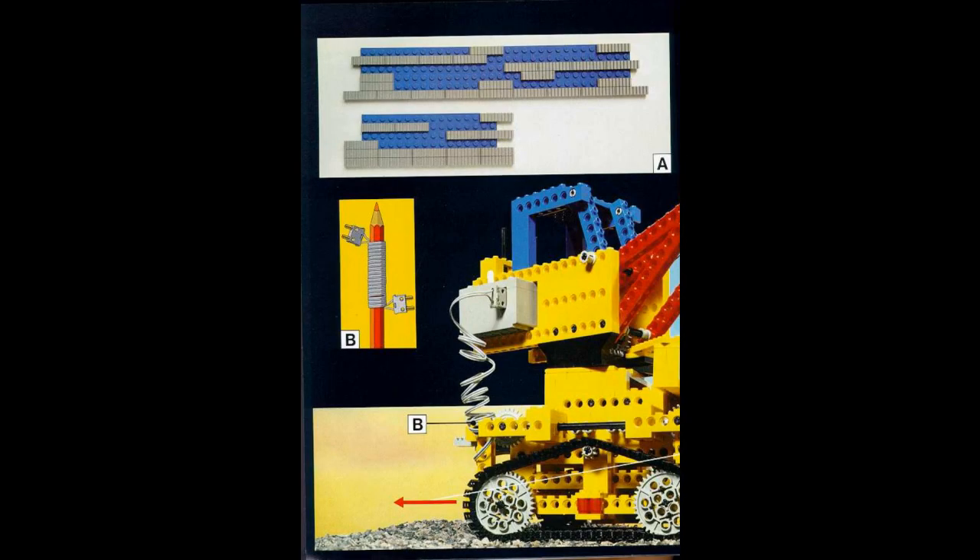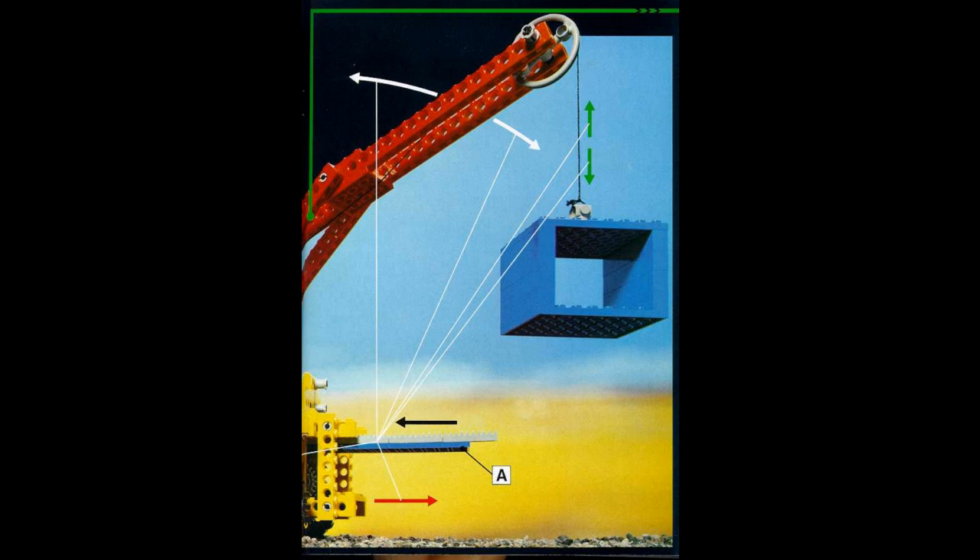One of the early models in the book is a crane. It's controlled by plates with rack pieces in just the right locations. Depending on which gears in the model are activated by which racks on a plate, the crane moves different directions. The plates are reminiscent of punch cards, which is how you entered data into computers around the middle of the 20th century. Except in a Lego model, the cards are a form of analog technology, not digital.